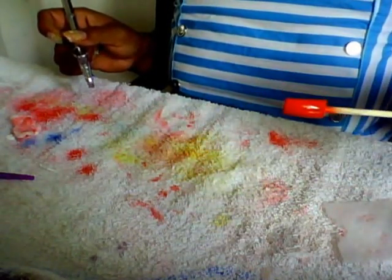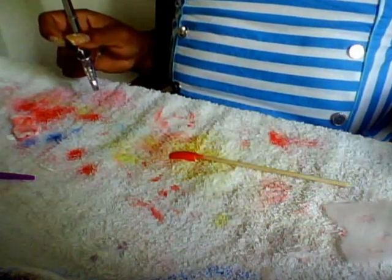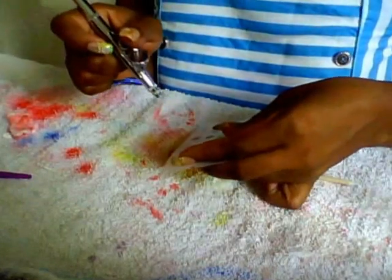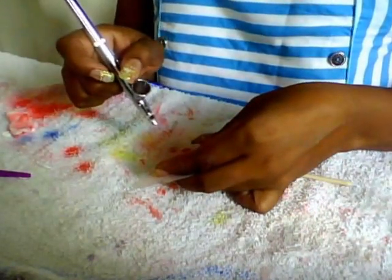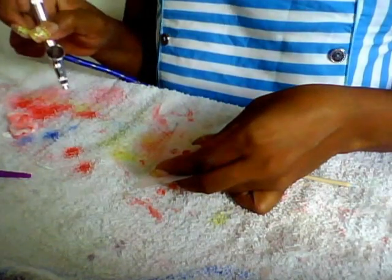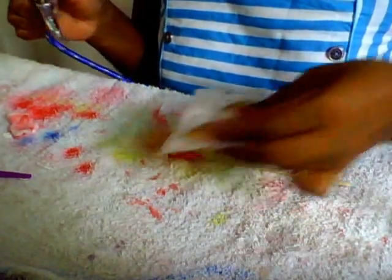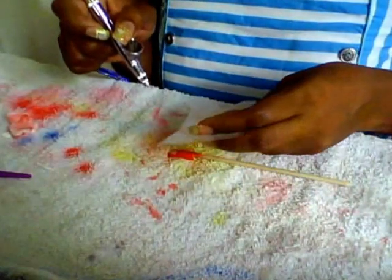So I just did my whole nail in red, and now I'm going to do a white roll on this nail. I'm going to do two white rolls.